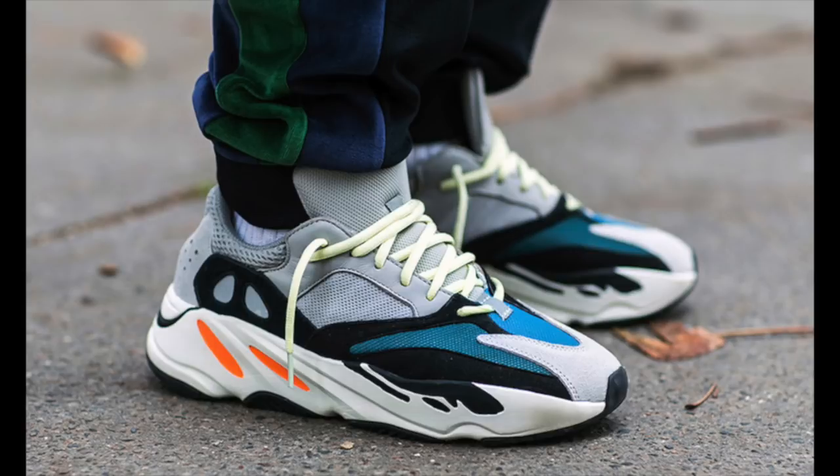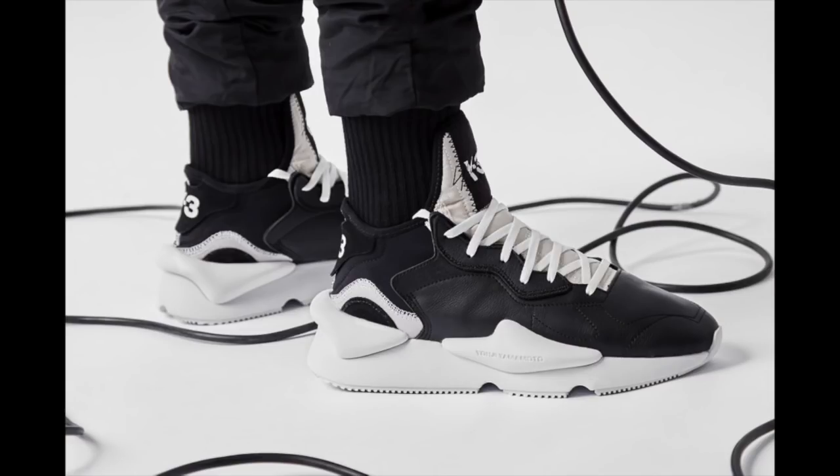Basically the only dad shoe out there that I think is better looking than this one is probably the Yeezy 700. I think that was the original shoe that basically started this entire trend in fashion right now, so you've got to give respect to that sneaker. Actually, I take all of that back — I just remembered, I think the best new dad sneaker, at least the best looking one, is probably the Y3 Kiowa. You might only hear that on this channel, but I love that sneaker. But that's a $400 sneaker — you can get four of these for one of those. You can put your entire family in dad sneakers for one of those.